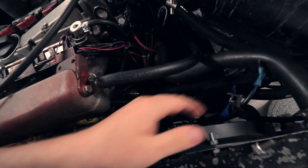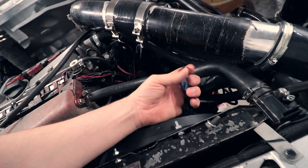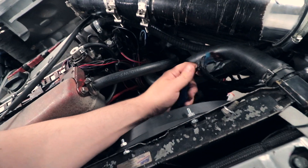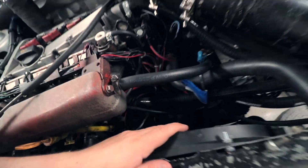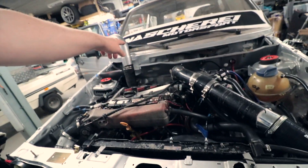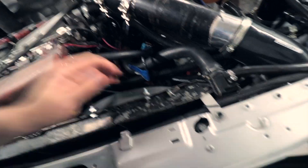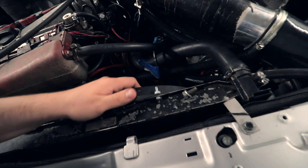My plan today is to wire up the fan in the engine. Maybe gonna do something else also, but the fan — I don't know why I have two fuses on this — but the fan needs to be wired to the ECU so the ECU can control it on and off.